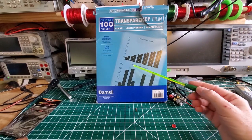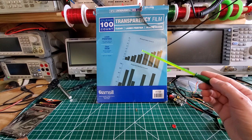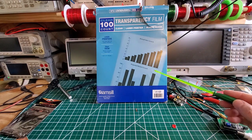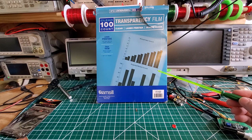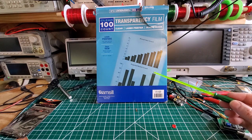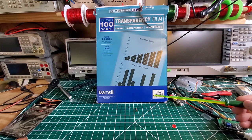The next thing you need is transparency film, and this is what you print the negatives on as part of the UV resist process. Note that it says right here — you do need a laser printer for this. Inkjet printers will not work; it'll just run everywhere and create a mess. You can get transparency films for inkjet printers, but I tried them and they just do not work. Also, inkjet transparency films are incredibly expensive — about a buck a sheet — whereas this was $18 for a hundred sheets.